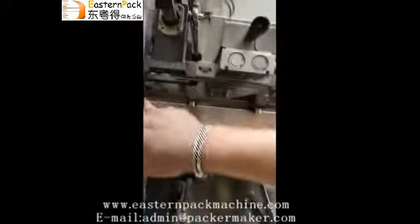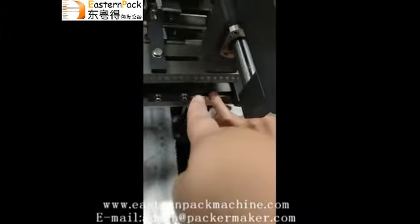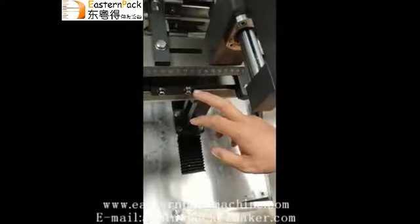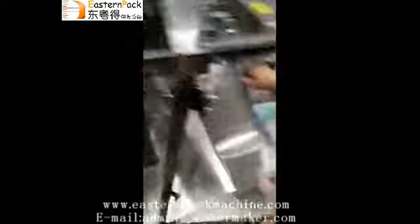For the big bag, we need to adjust here. The first two points go to 75. The big bag needs to be adjusted to 75. And here, we need to loosen the screw.